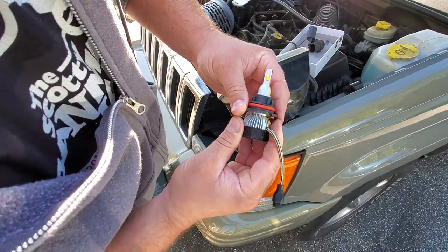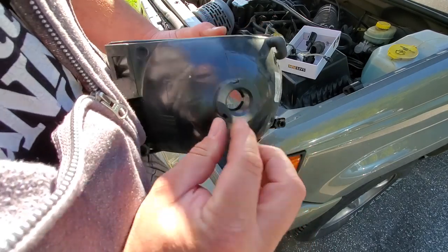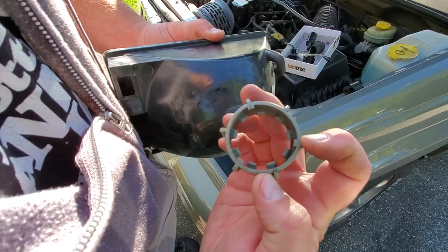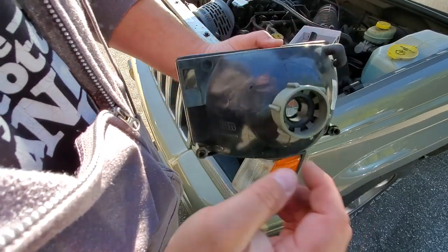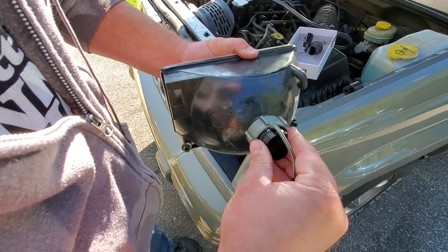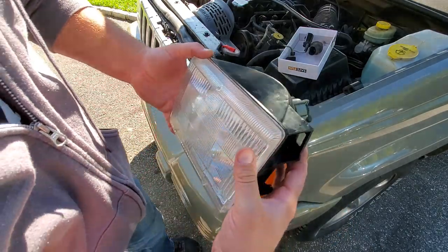First thing — slide out this mounting piece. Once you remove the ring off your Boslla bulb, line these three little grooves with your headlight lens, then take your lock ring, line the tabs up with the grooves, push it in nice and hard, give it about a quarter turn, and the lock ring locks it in place. Now we can take the Boslla bulb, insert it right in — it's got nice gaskets on it, sucks right in. The bulb is in the lens and now we can just pop the lens right back in.